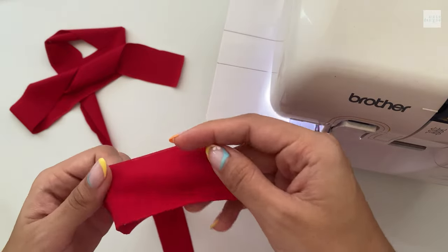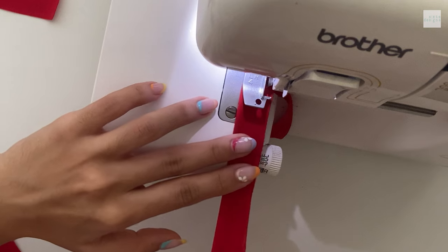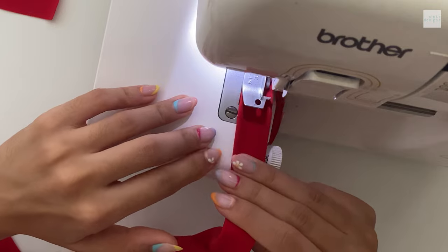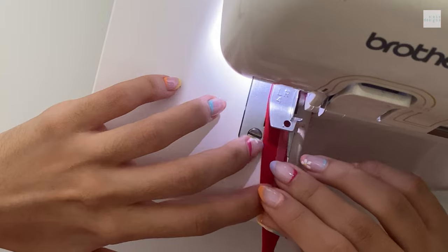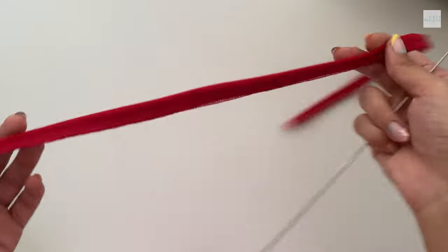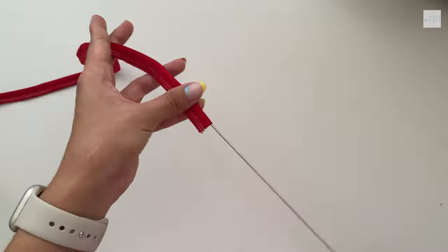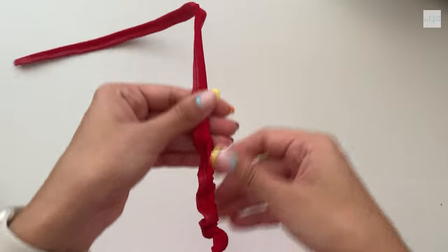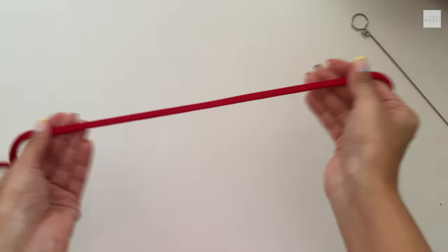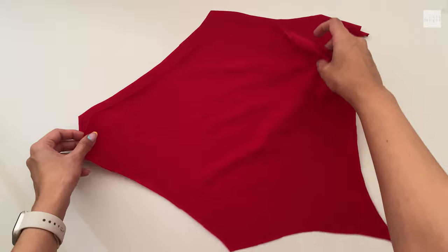We're going to start by prepping our straps. You can use elastic cord if that's what you want, but if not, you're just going to prep your straps by folding them in half and stitching them together, not forgetting to add elastic. Elastic is super important for the straps here — it helps them last longer without stretching out and warping because the straps have a lot of stress on them. When you're done, you're just going to turn them right sides out and you'll end up with two pieces like this.